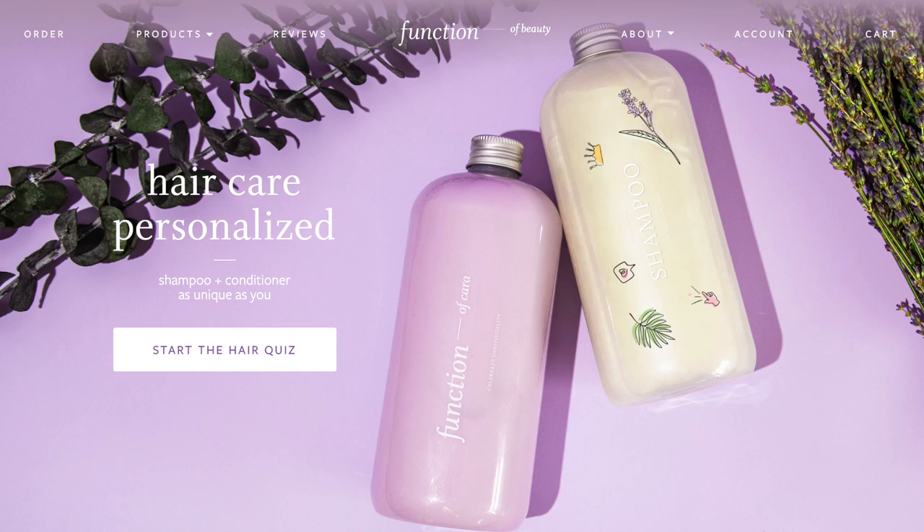Hello there! My hair's actually not too much of a mess in this particular video, which is kind of a miracle, but that's thanks to the fact that this video is being kindly sponsored by Function of Beauty, where you can get your very own customisable hair products. So if you'd like to check it out, check out the link in the description for 20% off.